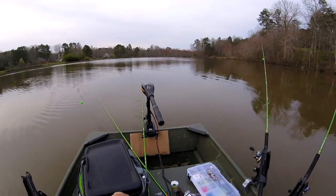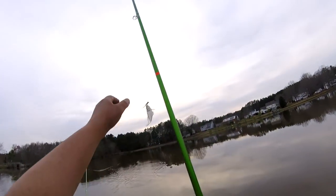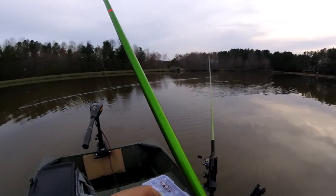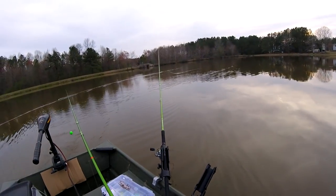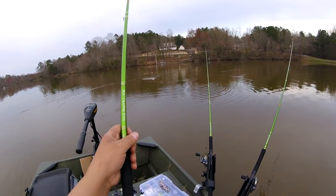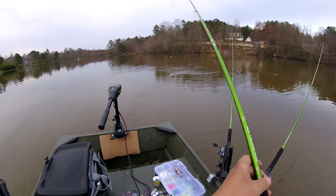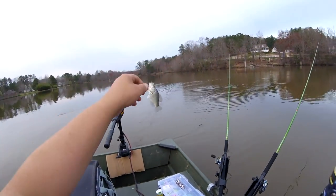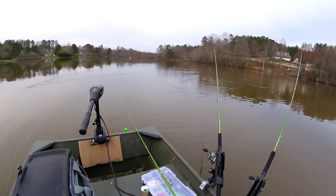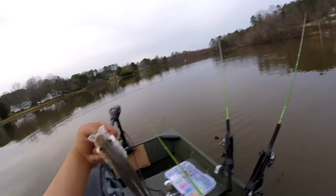Just slamming them, one right after another. Just dinky dinkies. Came over here to the deeper end to see if we got some big boys hanging out and I catch the smallest one of the day — feels good.